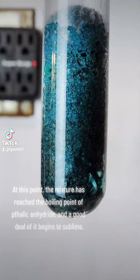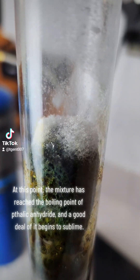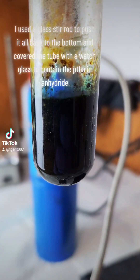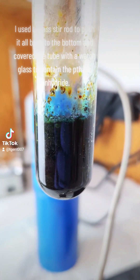At this point the mixture has reached the boiling point of phthalic anhydride, and a good deal of it begins to sublime. I used a glass stir rod to push it all back to the bottom and covered the tube with a watch glass to contain the phthalic anhydride.